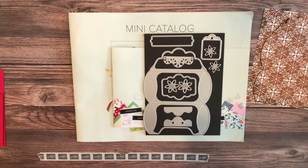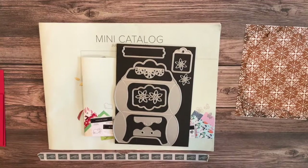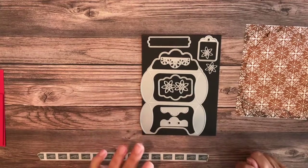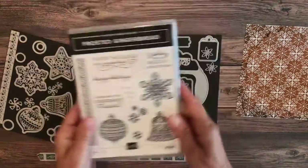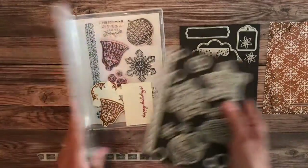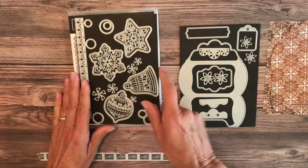We're going to make two — I tested it and I wanted to show you how easy it is. We'll make one out of DSP and one out of the new craft paper also in the new catalog. This die is part of the gingerbread and peppermint sweet. Yesterday I did a sneak peek on the actual bundle in that set. This doesn't come with a specific stamp set — it's just part of the sweet. The stamp set bundle included is called frosted gingerbread, and we'll be using those sentiments and a few of those little dies from there.